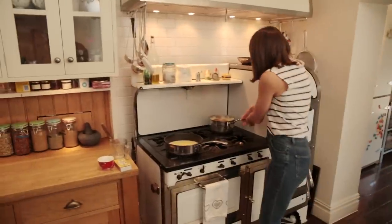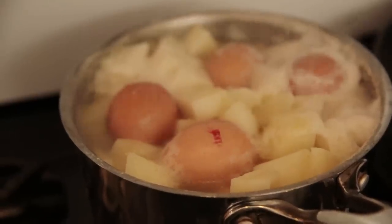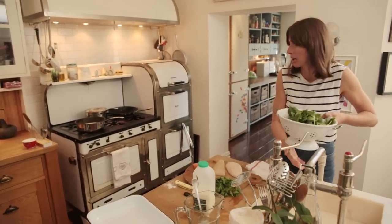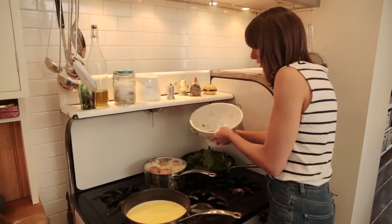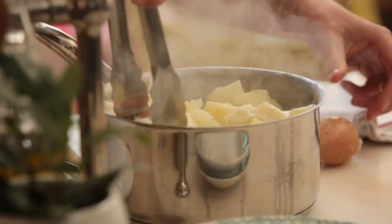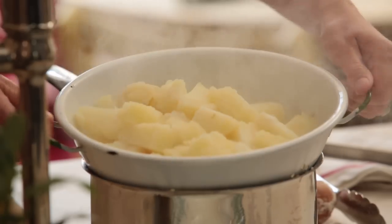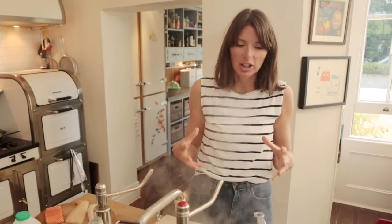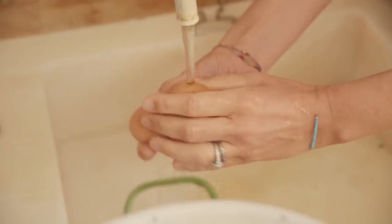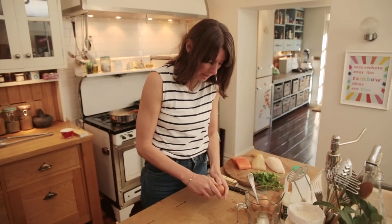I'm going to take my potatoes off — they're definitely ready — and my eggs. Now I'm going to wilt the spinach. Giving it a quick wash, but not too much; you don't want to add too much water, it'll be really soggy. It should take a couple of minutes to wilt. Take my eggs out and drain my potatoes. Let the steam go away, because if you mash with the steam it's going to get a bit mushy. You want to have that lovely crispy potato. Run the eggs under cold water because they're going to be a little bit hot.